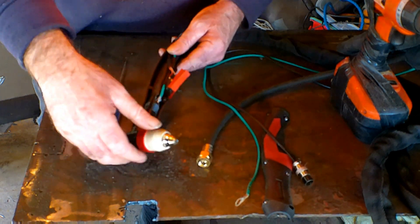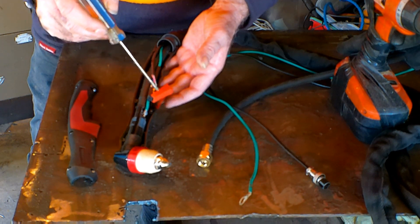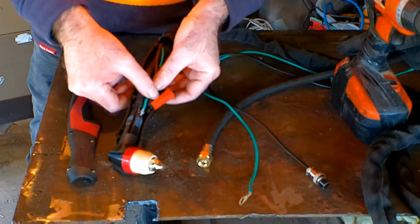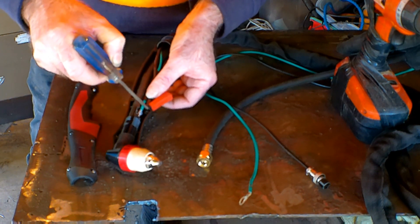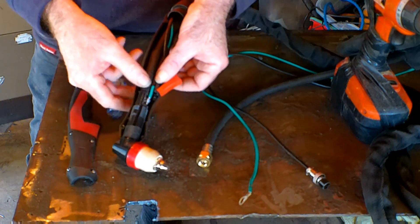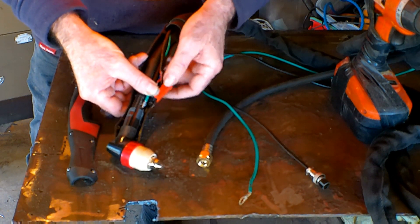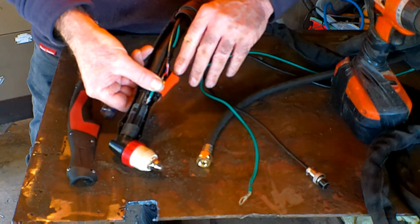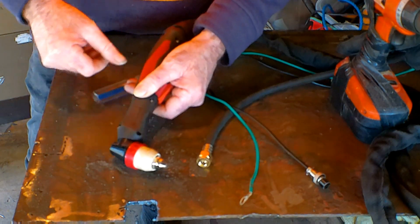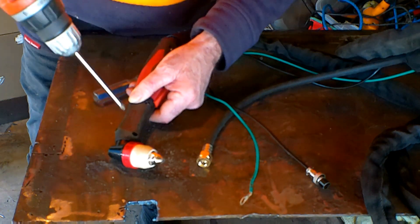They're really simple to put back together. The only trick I found is with these switches - especially the inbuilt switch - it's got a little nodule that fits into a groove. Make sure that goes into the right slot. Also, before you put the other side of the torch on, make sure the switch is half-closed because there's a little piece of plastic underneath so it doesn't pop all the way out. Stick them in there and whack the top half on, then do up the screws.